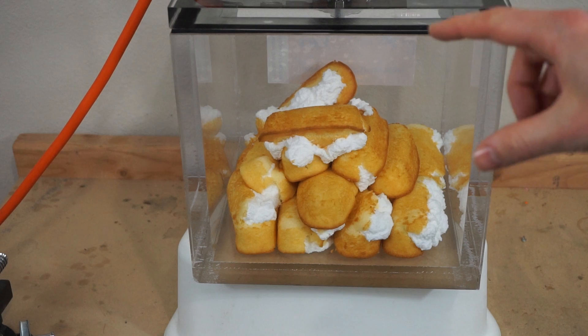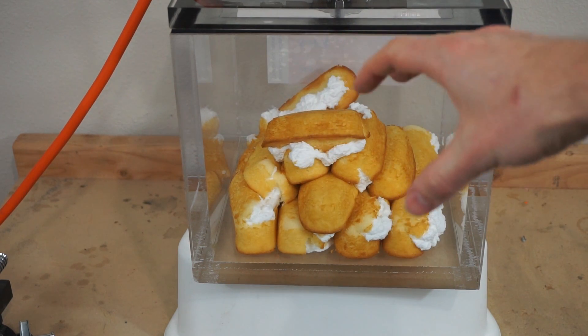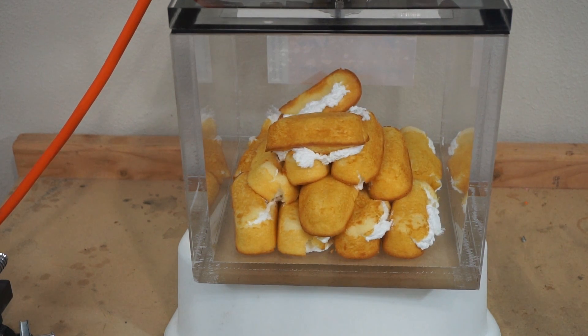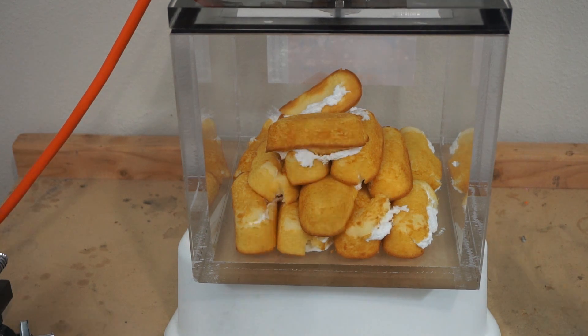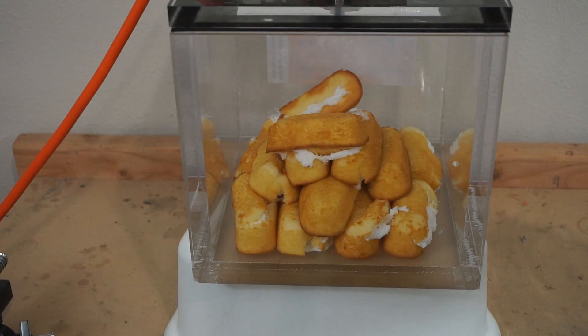Now what I'm going to do is let the air pressure back in. We've sucked all the air out of the filling and out of the sponge cake, so we'll see if it squishes them back down. Let's let the air back in. So the filling got smaller, but I don't see the cakes getting smaller.